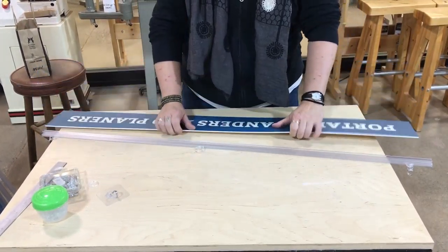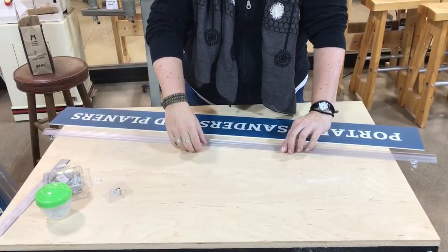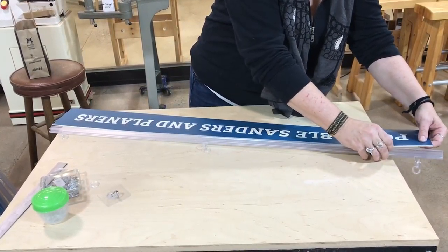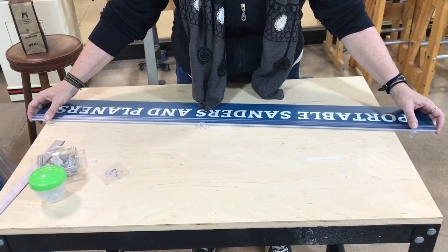We're going to take our perimeter sign, lay it flat down, and take our sign rail. We're going to have it with the clips up, and lay it so the clips are away from you. There's an open end that we're going to slip this sign into. It's going to be very loose at first. We're going to make sure that it's tight to each side, lined up.